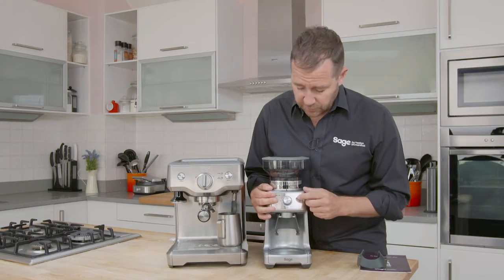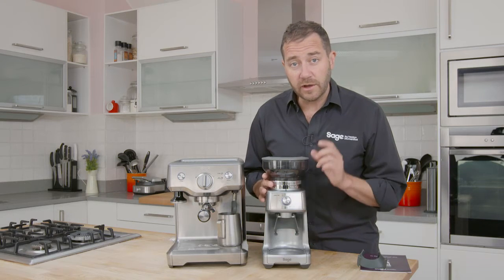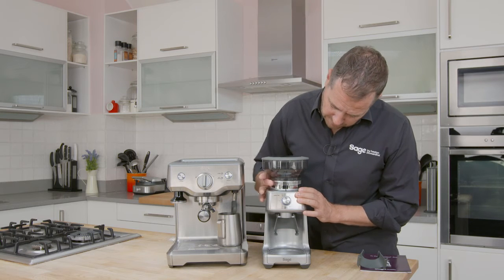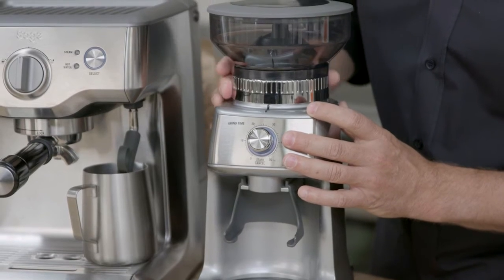On the front of the machine we've got our timer, which is going to help us get the dose right every single time. The grind adjustments are on the collar — we've got 60 different grind settings, moving from espresso to percolator to drip, and as we get coarser, into plunger.